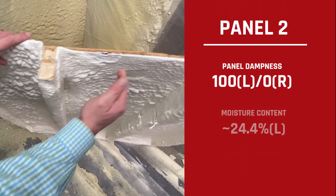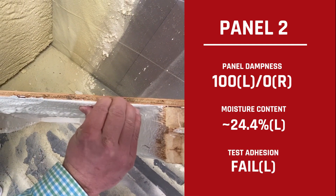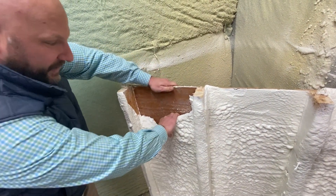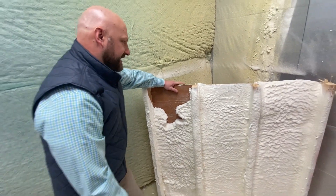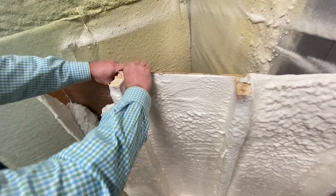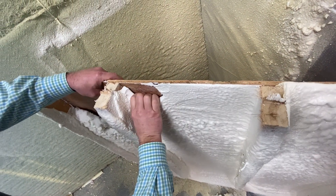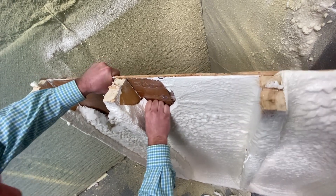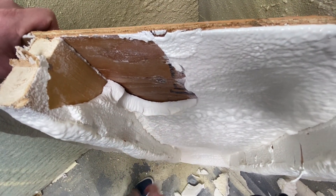Moving over to the 50/50 panel — remember, this is the dry side and this was the wet side. You can see the dry side seems to be adhered pretty well. But over here on the wet side we have more pocketing — there's no adhesion here whatsoever, and this comes out relatively easily. Looking at the middle section, there's some pocketing here too. I'm still able to pull this out with my hand, and as I get further down you can see it's pulling away all the way down this panel.